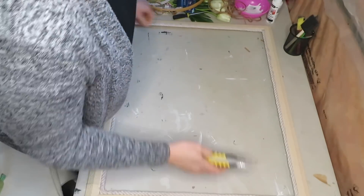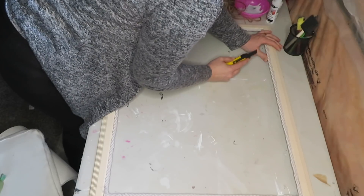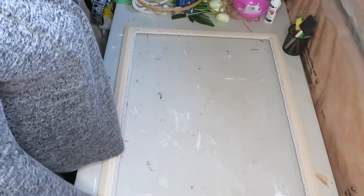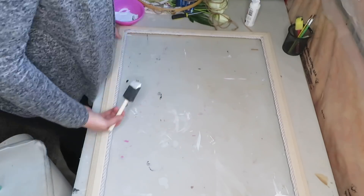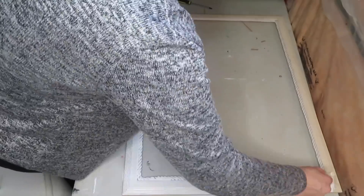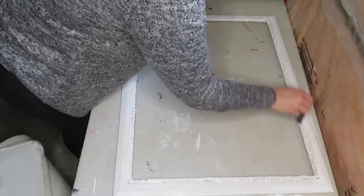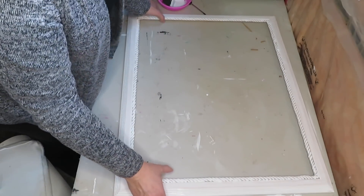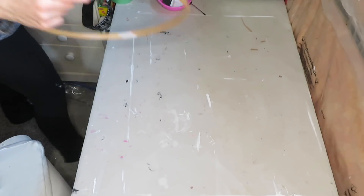I'm just going to get rid of some of this glue that leaked through. I think it adds a little bit more to the frame. Now I'm going to paint it. I'll let this dry — it will most likely need a couple more coats, at least one more. I will move on to this.